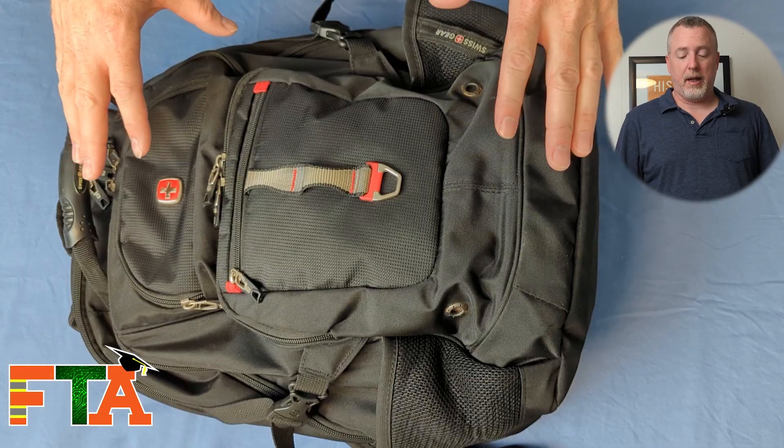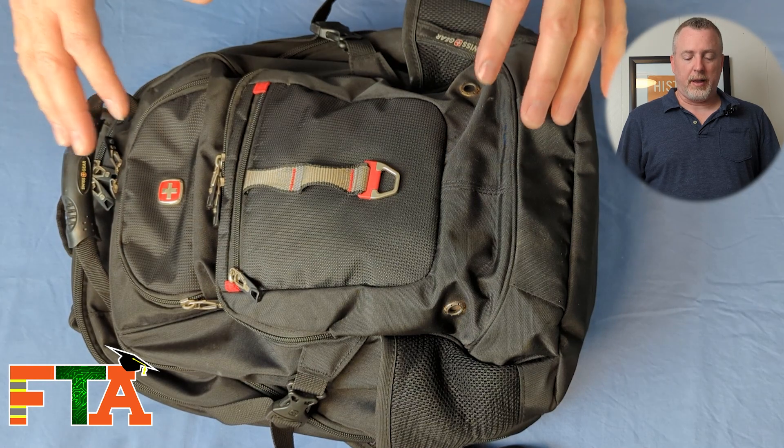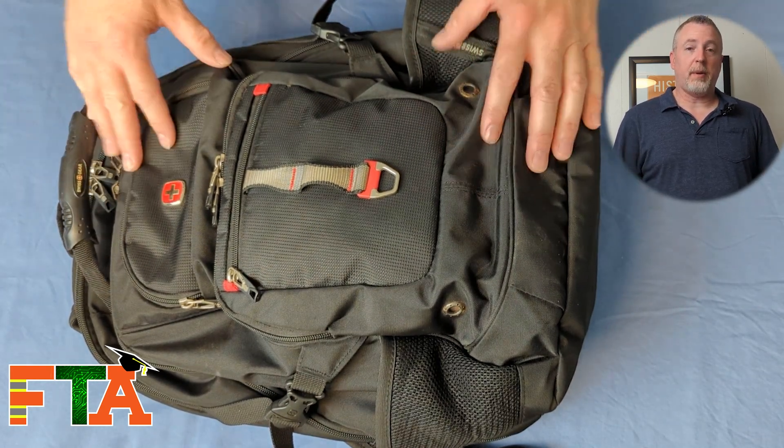Personally, I like a backpack style. Obviously you can get the rectangular standard laptop bags, but I like the ability to carry a lot of different cables in my bag and the functionality of being able to throw it over my shoulder.